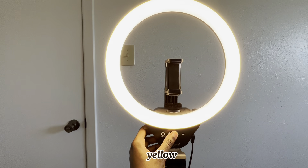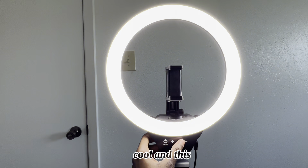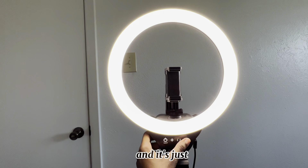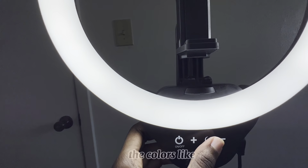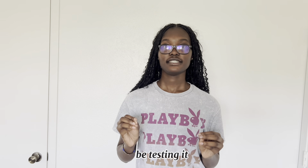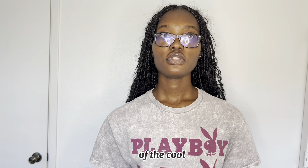You turn it on and can add to it or drop the lighting. It has different colors — this is yellow, this is kind of a warm-white mix, this is very cool, and this one is extremely cool. You can change the different colors with just a touch. My phone is on the ring light now. This is me with natural lighting, then the warm setting, a mix, the cool setting, and the extremely cool setting. Look at the difference it makes to your lighting!